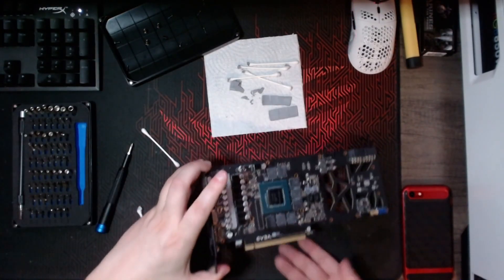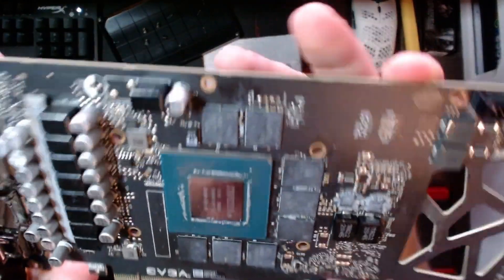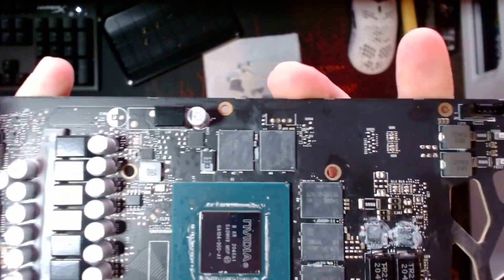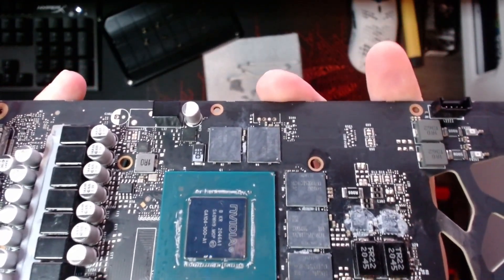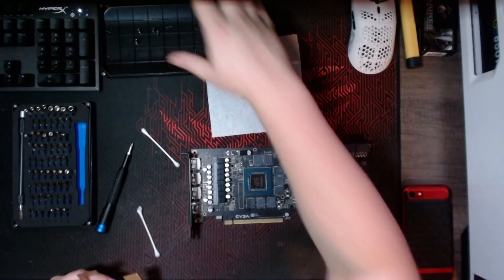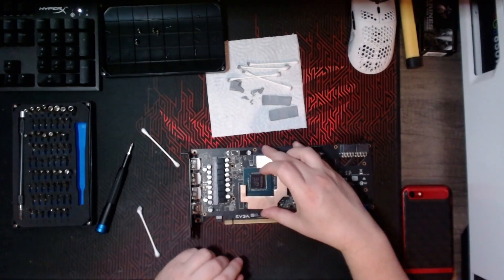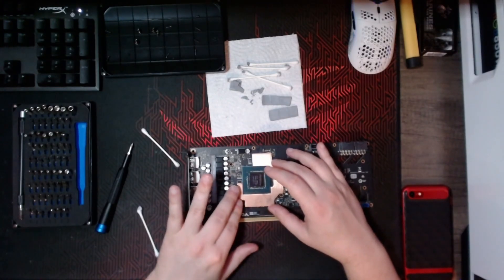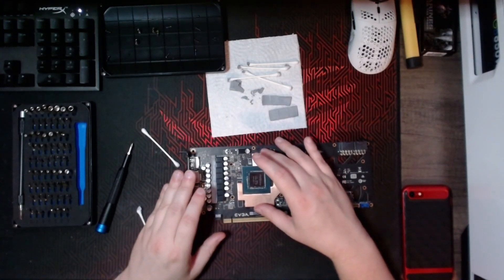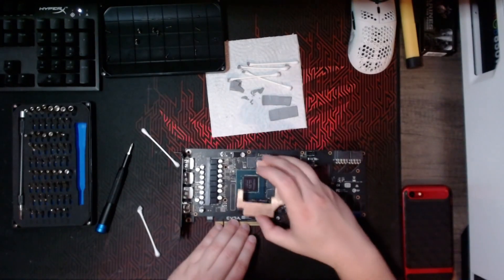I've cleaned the heat sink and this is the PCB side. I'm not too worried about the memory chips being completely clean as they're going to be covered in thermal paste anyway. The next step is to dry fit the copper plate. I like to look around where the copper plate covers, and if there are any components I'm not comfortable with — like capacitors or something sticking up a little too high — I'll cover them in Kapton tape. I'll show that process now.